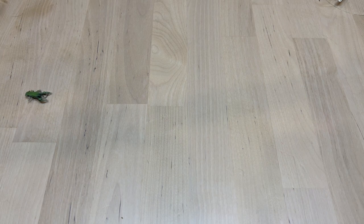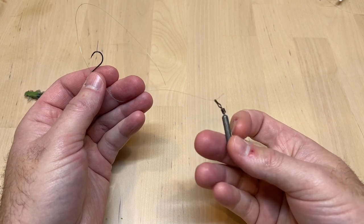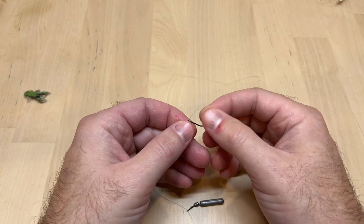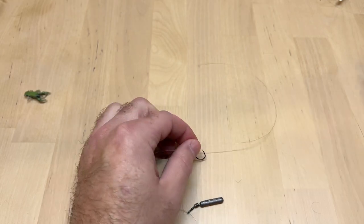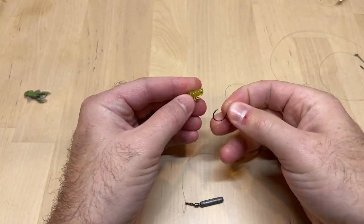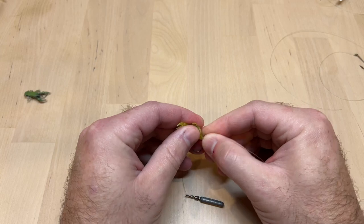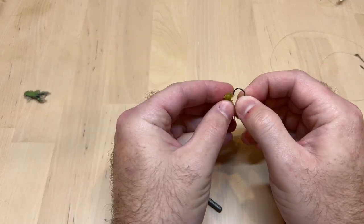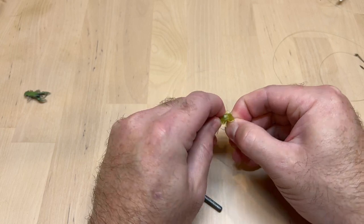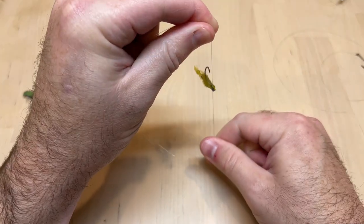Another rig for when fish get a little more finicky and harder to fool is a drop shot rig. We have our drop shot weight on the tag end of the line, with a short shank hook facing up tied with a drop shot knot — you can find a video for that on our channel. I like to thread the micro craw onto the hook so it sits more perpendicular to the line when it's hanging on the bottom.